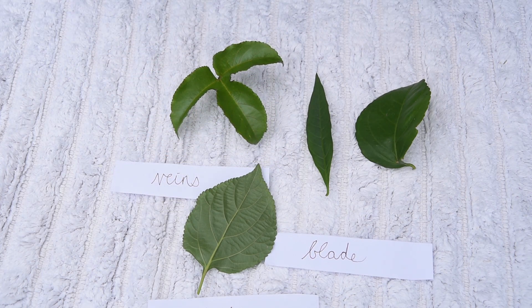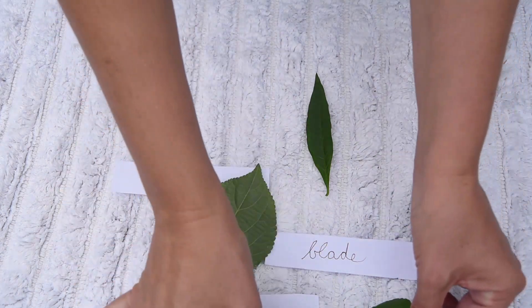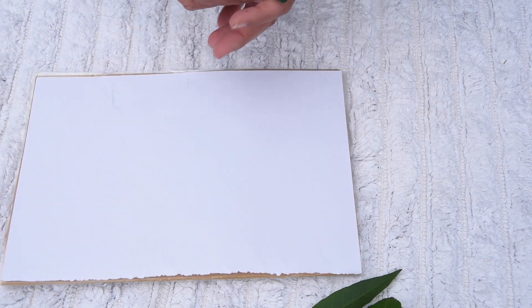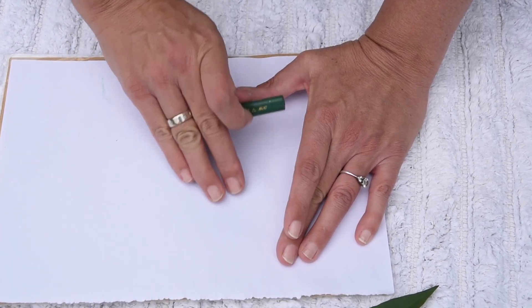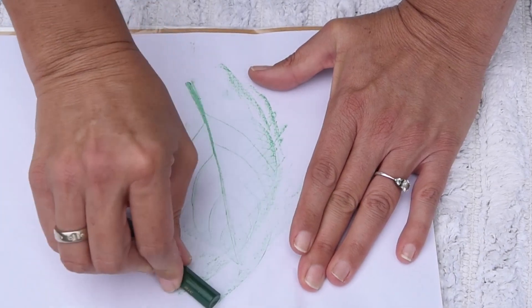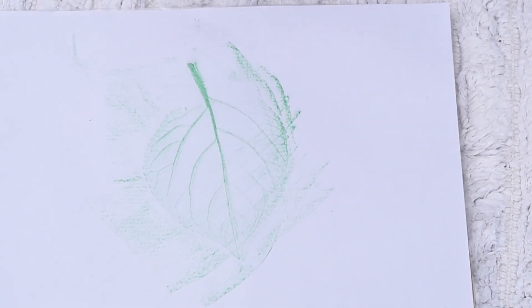Why don't you go look in your garden and see if you can find leaves that have blades and veins and a petiole? Another thing you can do once you've found your leaves is make a leaf rubbing. Put down your leaf, put a piece of paper on top — it doesn't have to be best paper, it can have printing on the other side. Be sure not to move your leaf, hold your crayon sideways. Look at that — we've made a leaf rubbing of the veins and the petiole.